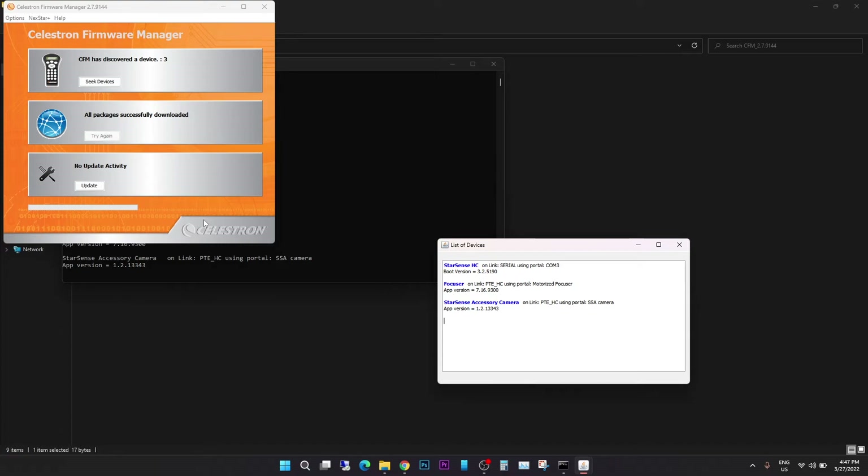Once you have all accessories detected — or any accessories connected to your Celestron mount — all you have to do is click Update. It will start loading the packages; you can see there are six packages to be downloaded and loaded to update the firmware. All three of my devices — focuser, StarSense camera, and hand controller — are going to be updated.